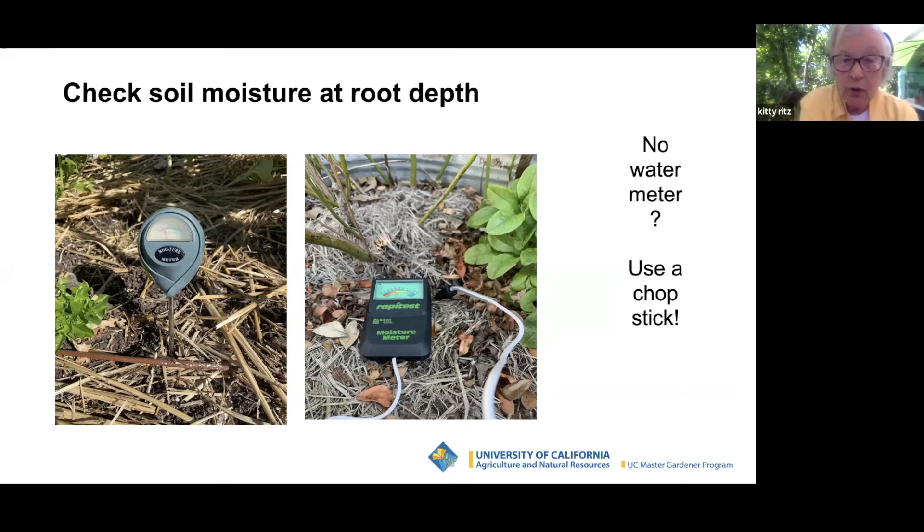Usually dry is red and too wet is green. Put the meter right next to the drip emitter to see what's coming out of it. You can use your finger, but your finger is not six to eight inches long — these probes can get pretty long. If you don't have a moisture meter, use a chopstick like a dipstick: stick it in, pull it out, and see if it's wet.